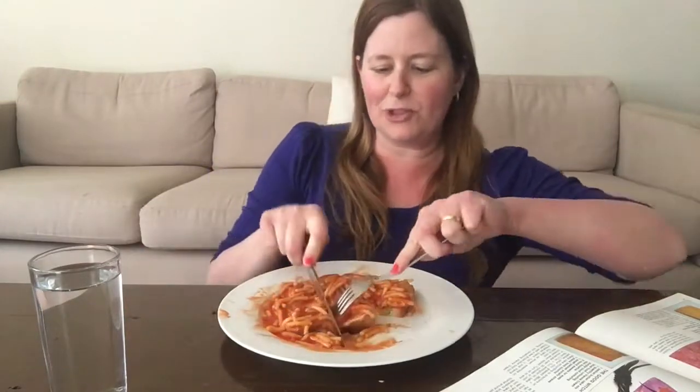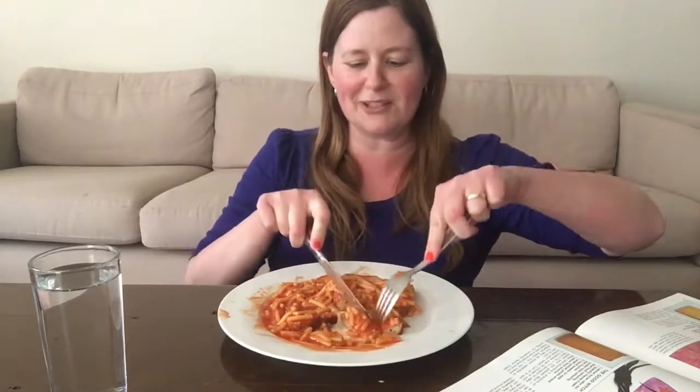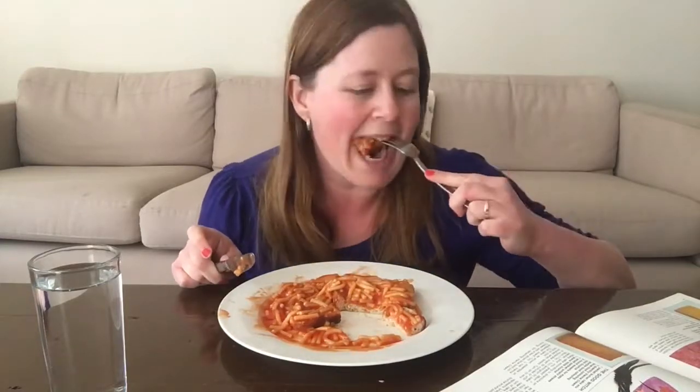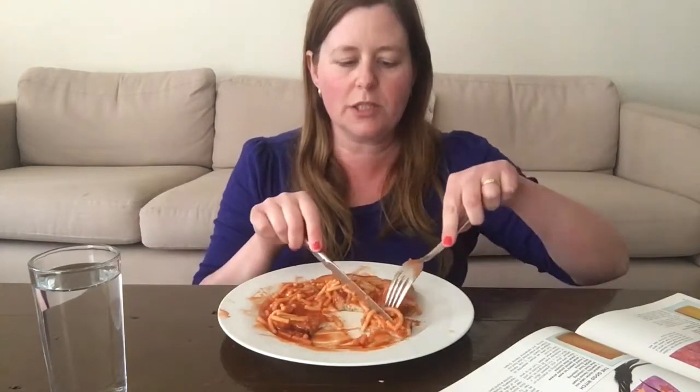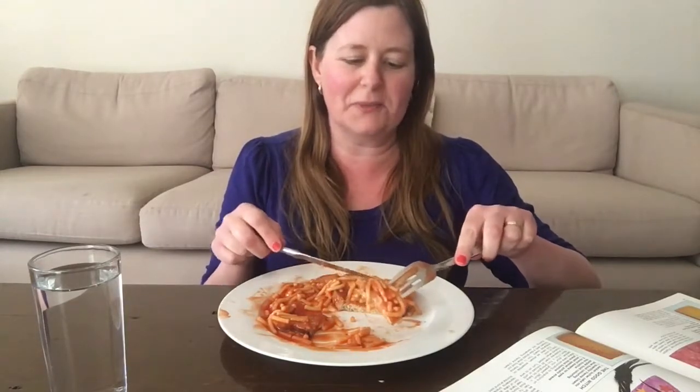So let me know what you think — would you like to come along on this baking journey with me? Maybe we could even do birthday cake muck-bangs! I just really love to bake and I'm always looking for new ideas to try, and I think I'd really get a kick out of doing this.